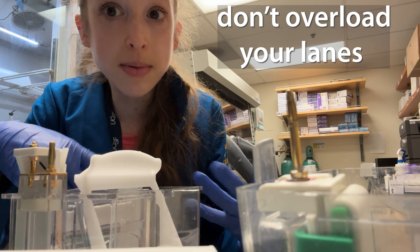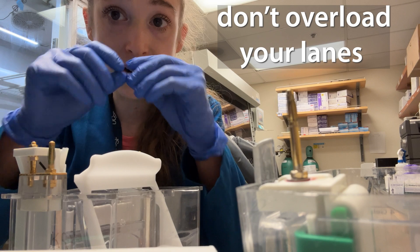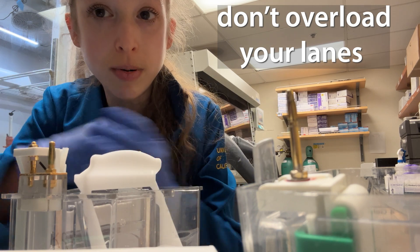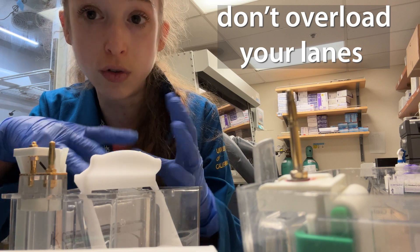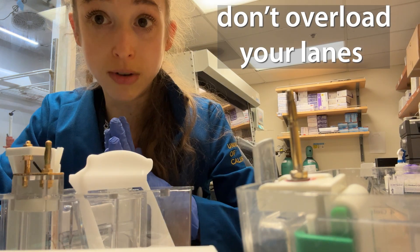One of the other problems is you might have too much sample. If you overload your sample lanes, this can cause your gel to run really weird. Typically it will vary, but if you have a pure protein you don't want to do more than about two micrograms. For something like a lysate, about 25 micrograms of total protein would be your maximum. If you have more than that, you're going to get warping of the gel run.